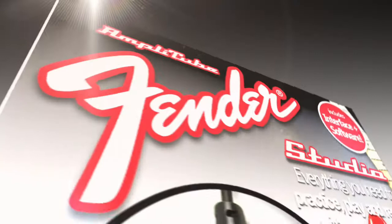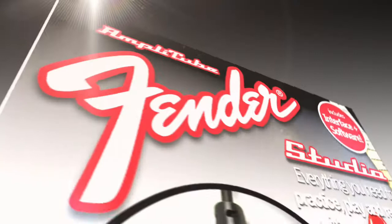What is it? What does it allow you to do? Fender Studio is a hardware and software package that will unleash the legendary sound of Fender right from your desktop.